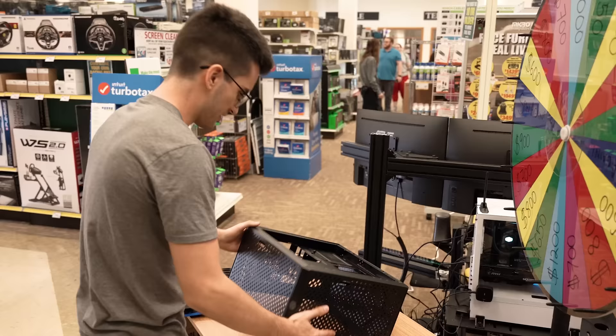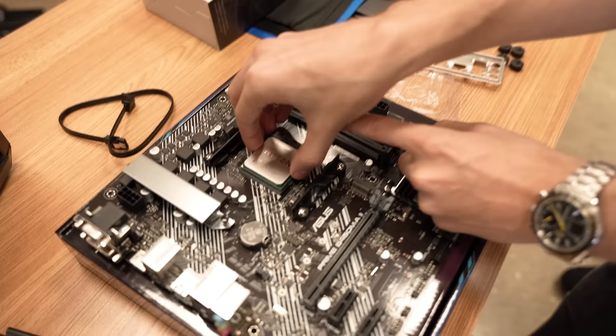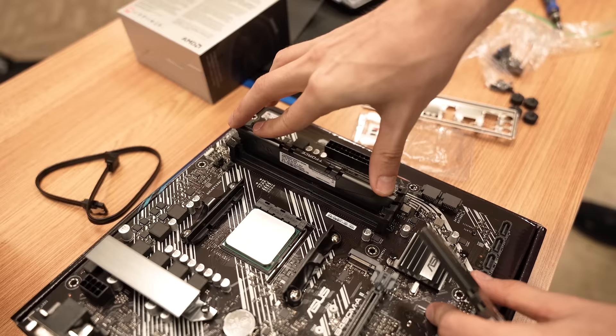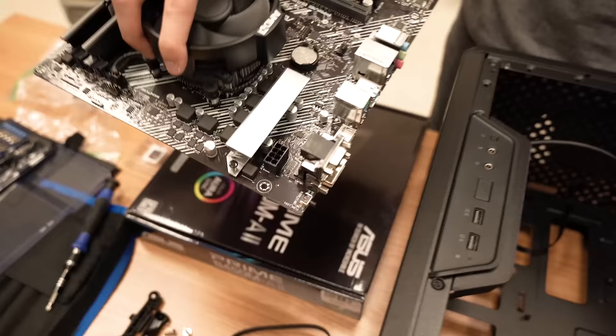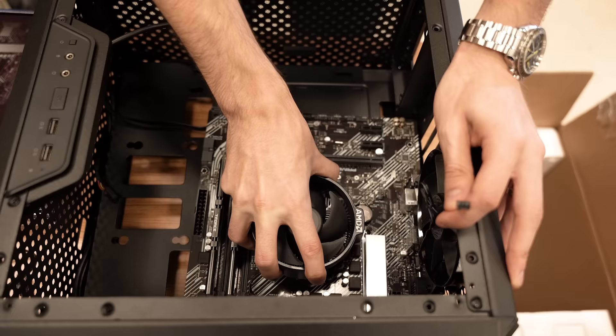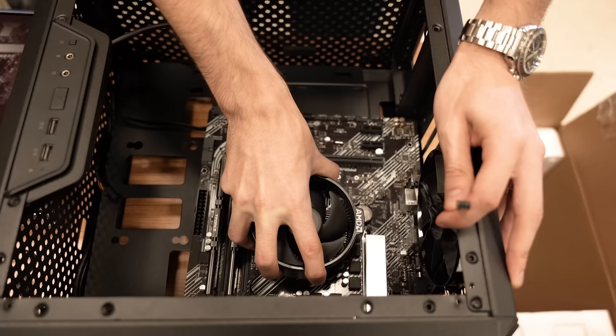I'll just give our case a quick once-over here. This was an open box, so that's why we got it so cheap. Let's get our platform together and toss it in here. We're going to lower that retention arm, and then we've got two sticks of DDR4. I miss how simple it is to put together a simple build — no RGB crazy wirings or anything like that. This is going to be a very straightforward rig. We got the IO shield in there.